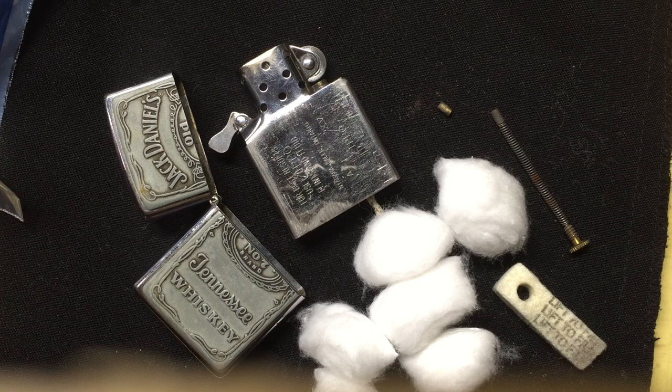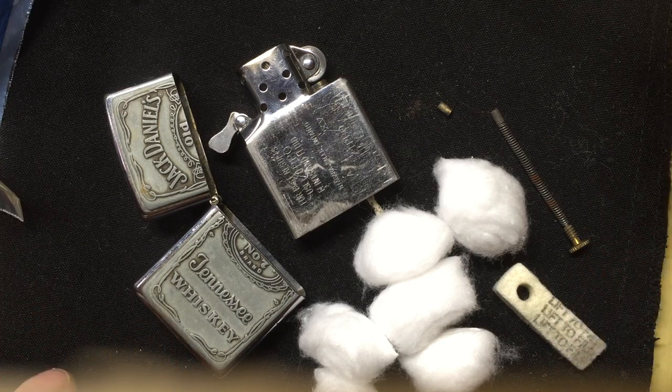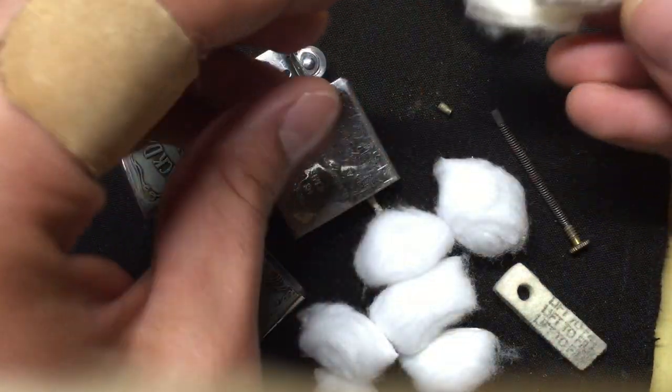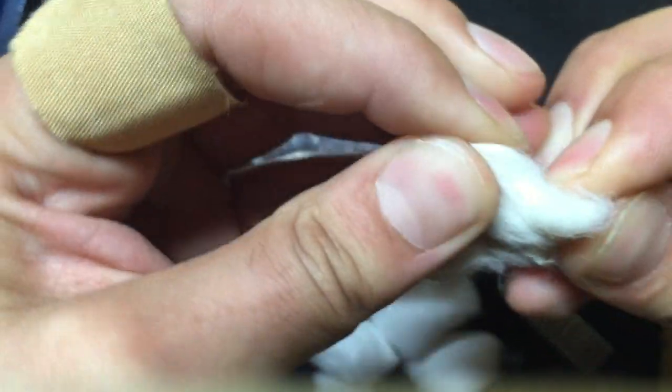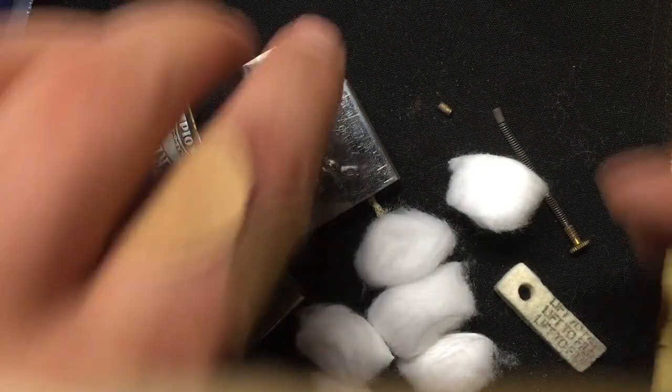I'm not one of those guys that just uses a Zippo once a month — I use mine 20, 30, 40 times a day. I smoke cigarettes, smoke a pipe, light fires, melt the ends of rope or straps. I use it as a tool all the time. When you use it that often, the cotton gets weak. This old cotton is just breaking apart, it's not very absorbent anymore, and when you touch fresh cotton you can feel the difference.